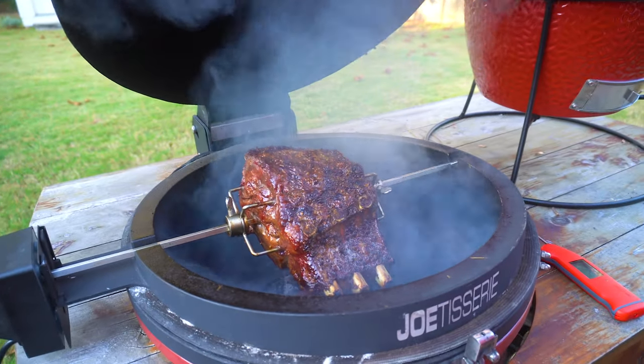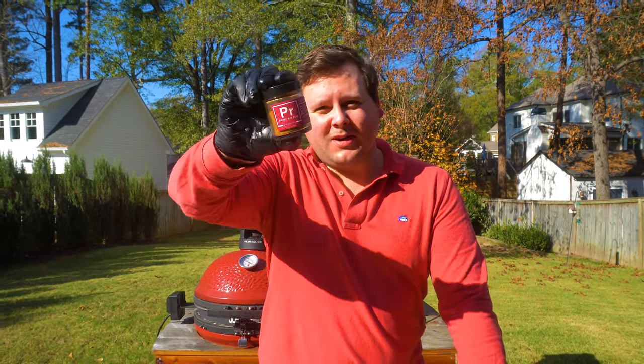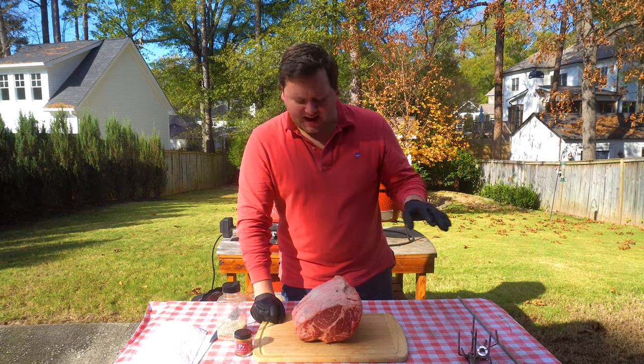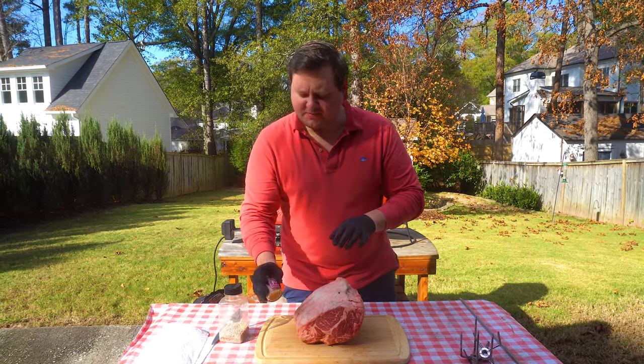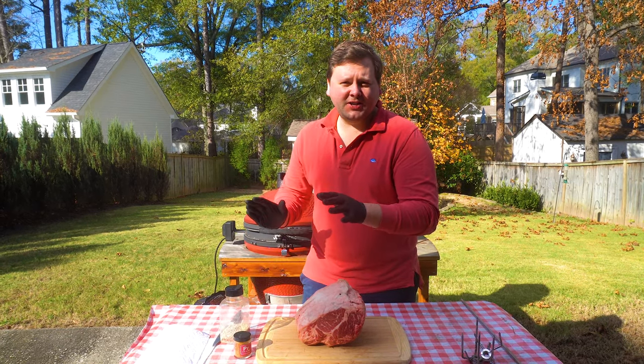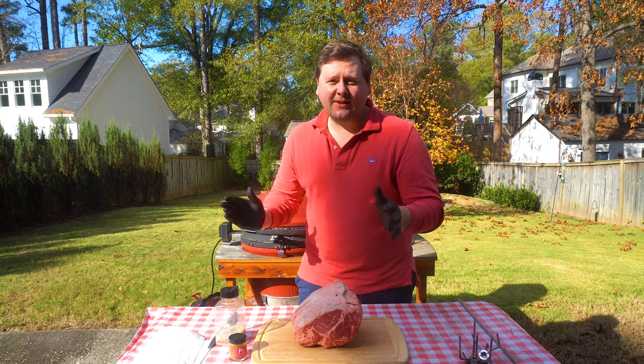Let's fire up the Jotisserie and make a prime rib. Today I got an epic prime rib that we're going to stick on the Jotisserie. We got some really good seasoning from our friends at Spiceology and we're going to get this going low and slow using the Jotisserie. It's going to be an epic holiday meal that you can bust out every single year.